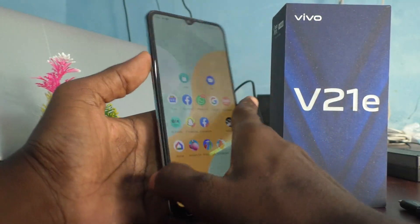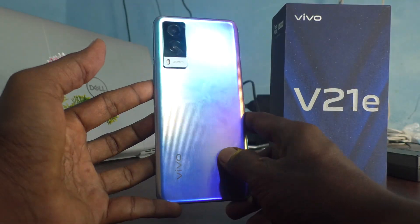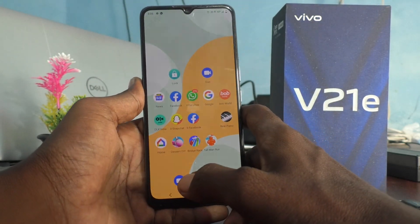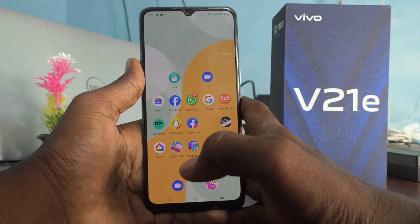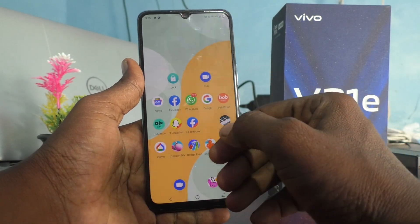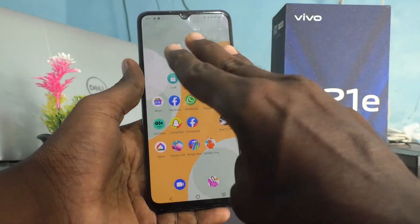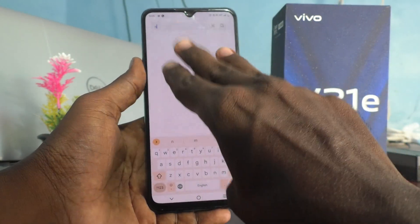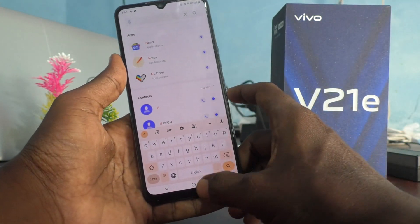Hi friends, this is 5Monster Group channel. Here is your V21e 5G smartphone. In this video you will learn how you can enable three-finger swiping down screenshot in your phone V21e 5G. If three-finger swiping down screenshot is not working in your phone, you have to do some changes in your phone.